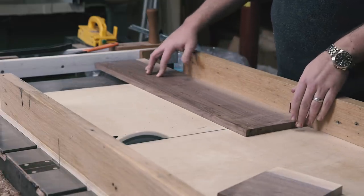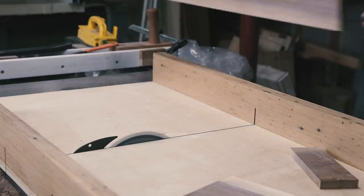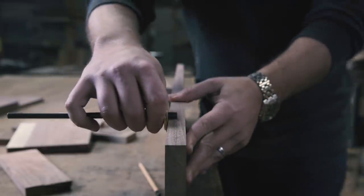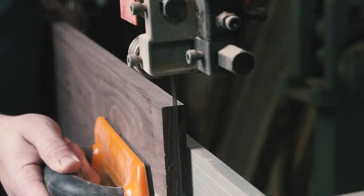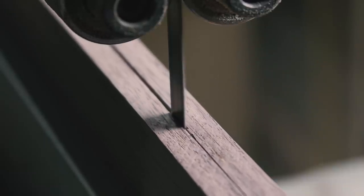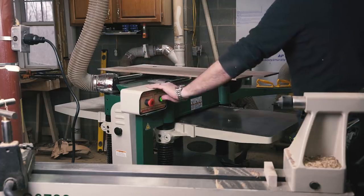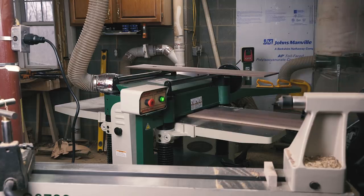The width of the cabinet was determined by how wide this particular stock was after the milling process. This board was right around 7 inches, so I marked the center along its thickness and went to the band saw to re-saw the piece in half to make a 14-inch bookmatch. After the bandsaw, I sent the pieces through the planer to remove any bandsaw marks and make sure they were the exact same thickness.